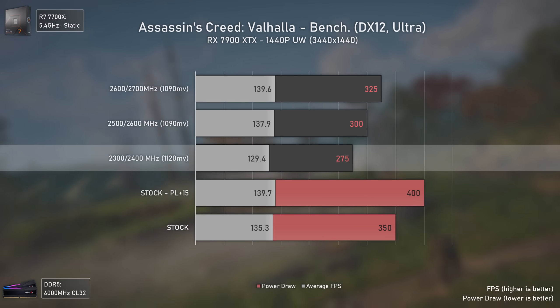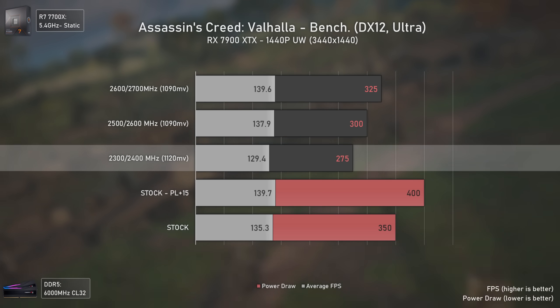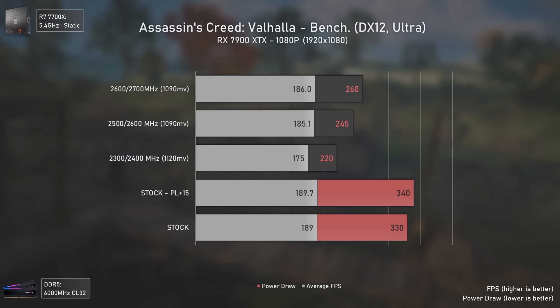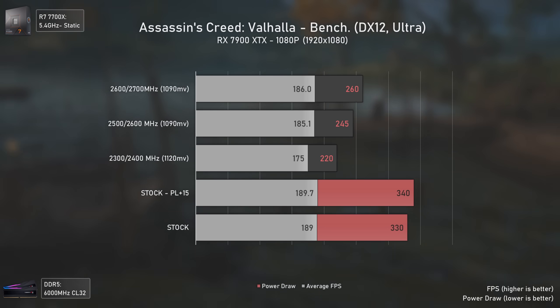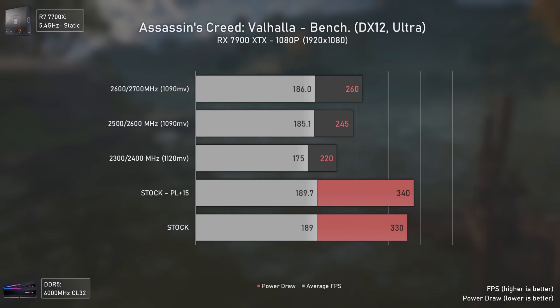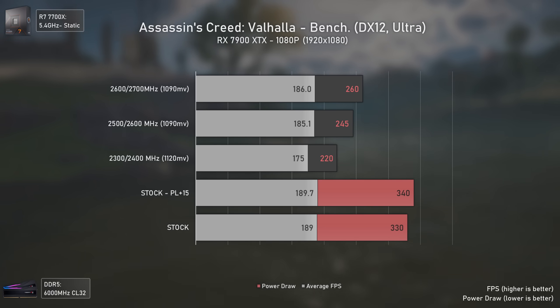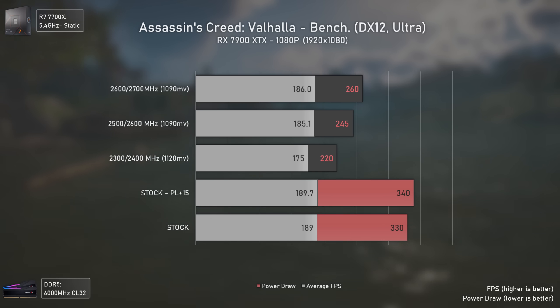If you don't mind losing a bit of performance, you can achieve around 130 average FPS while lowering power draw to 275 watts — much better than both stock settings. At 1080p things get even more interesting: the power draw with tweaked settings is massively lower. These cards boost clocks work mostly with power limits and they'll boost to the maximum they can inside that power limit.